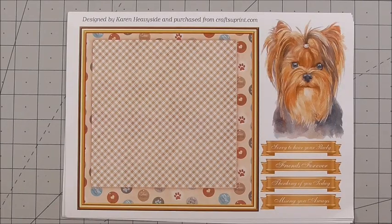Hi everyone, my name's Anne-Marie. Welcome to a brand new episode of CUP TV brought to you by www.craftshootprint.com. Today we're going to look at a gorgeous kit from Caron Heaviside. It's CUP number CUP 1059779 underscore 45357.